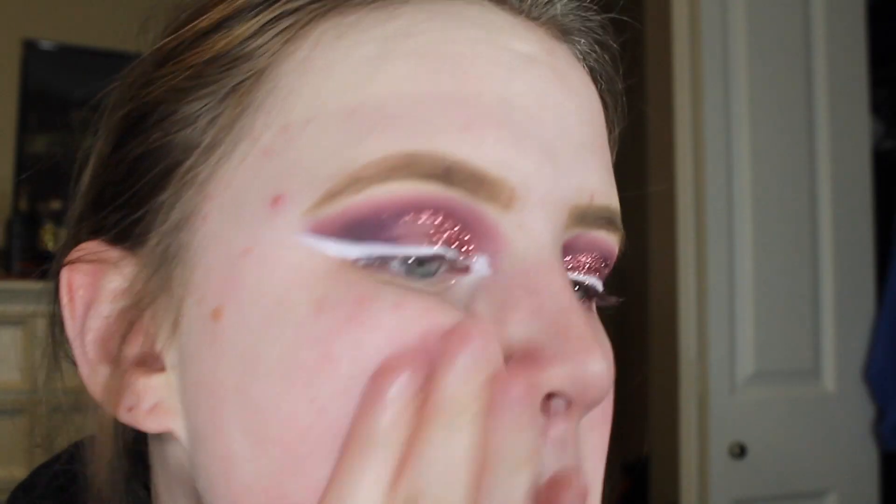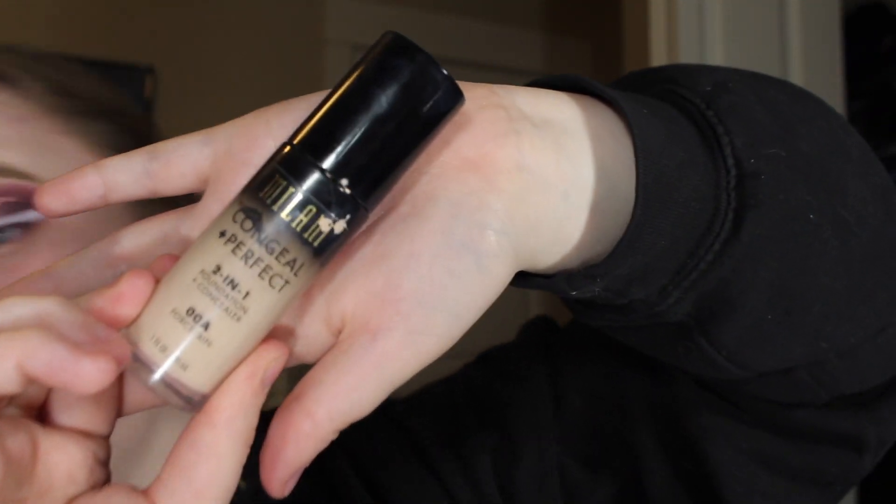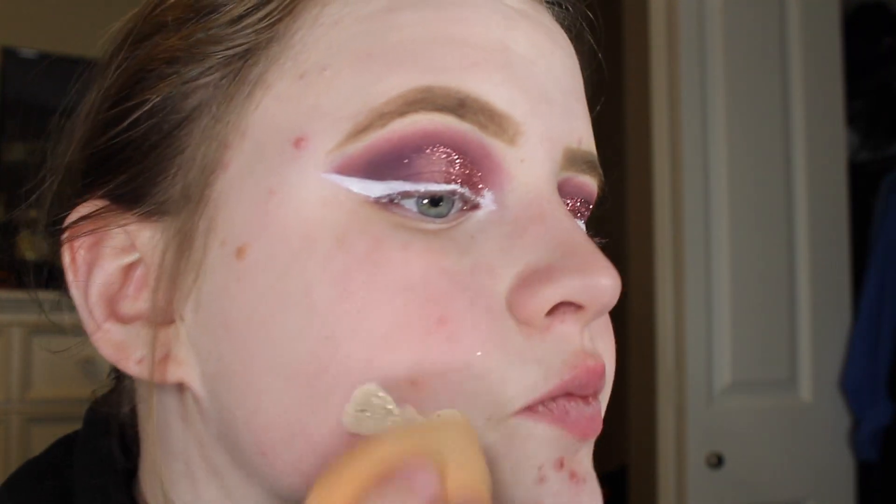Now we're going to be moving on to the face. I'm going to be using my Smashbox Photo Finish Primer and just putting that all over my face. Then I'm going to be taking my Milani Conceal Imperfect foundation and just applying that all over my face.